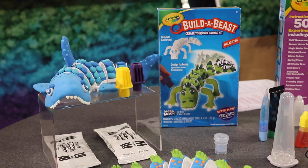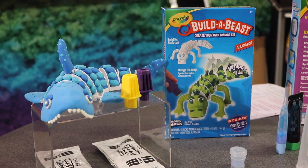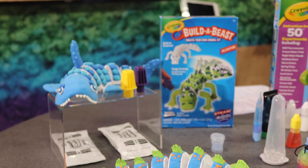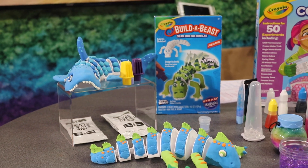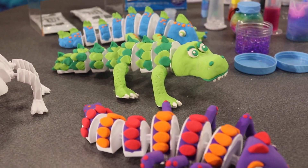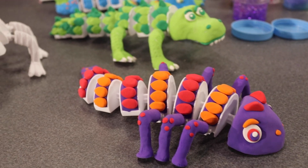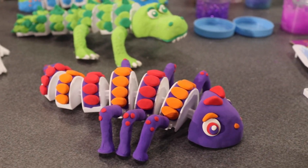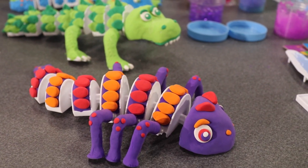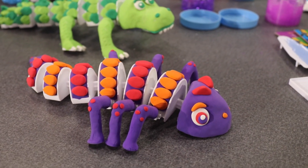And this is Build-A-Beast. It comes in four different animals and includes a skeleton that kids can build and create. It also comes with five packs of wild magic, and you can use tools to create the scales and build your animal. It also comes with a booklet so kids can learn about what they're creating as they're doing it.